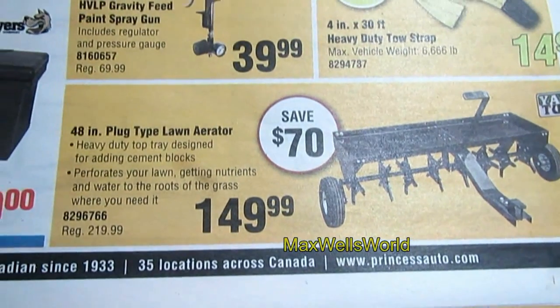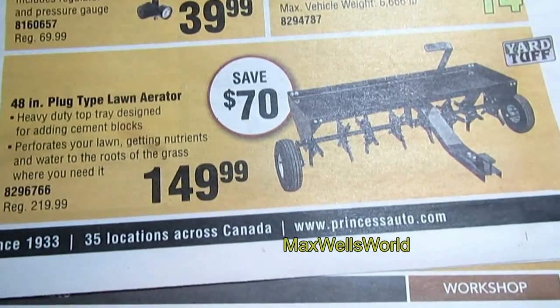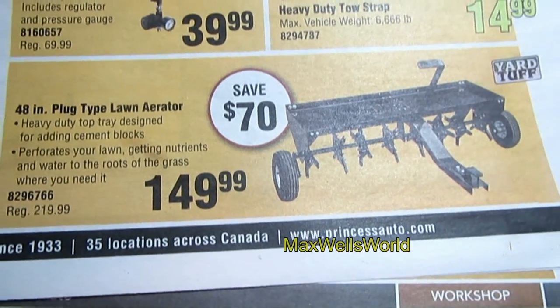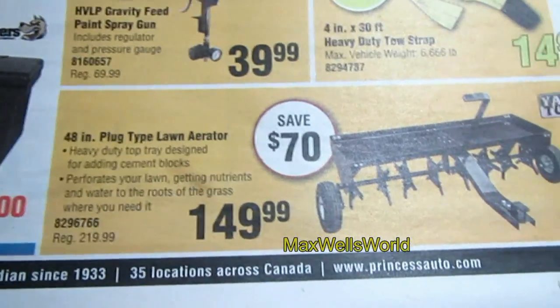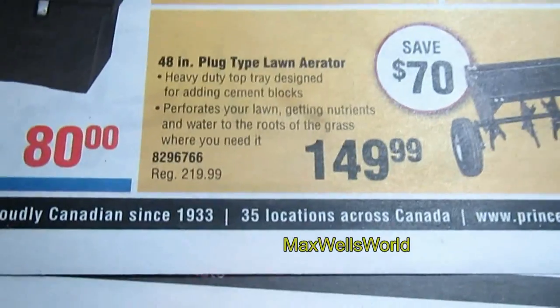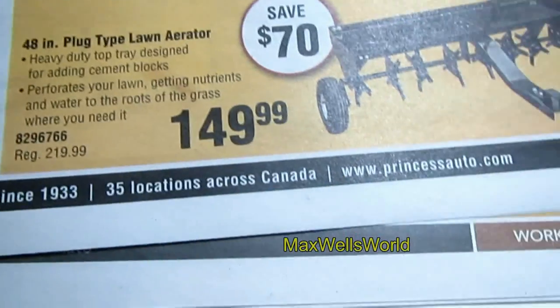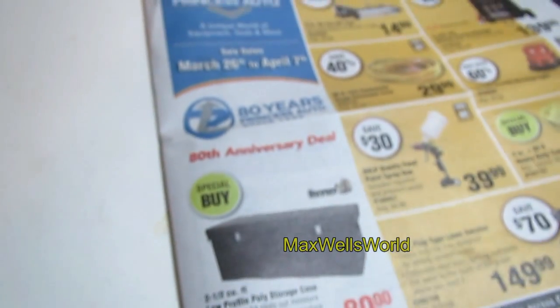Next is a 48-inch plug-type pull-on aerator — something you put behind a quad or garden tractor to aerate a large lawn, like on an acreage. You're saving $70 — regular price is $219.99, on for $149.99.